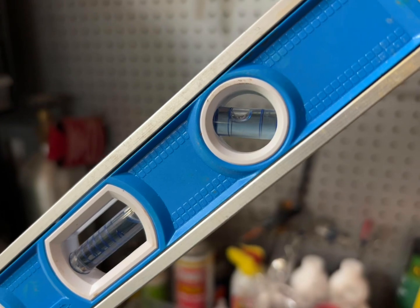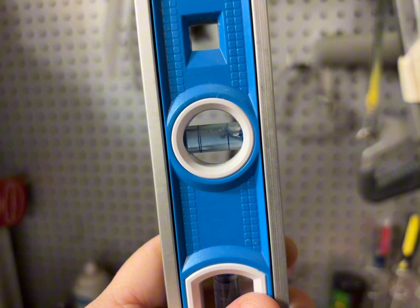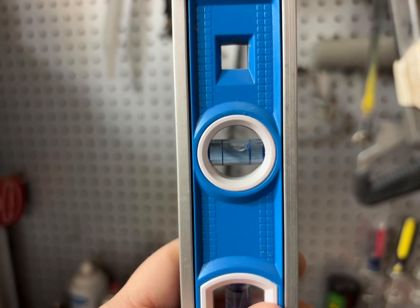Another thing we love about this level is that it is magnetic — it has a strong magnet on each side so you can place it somewhere and not lose it.